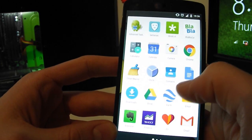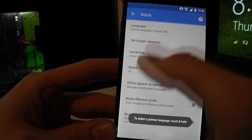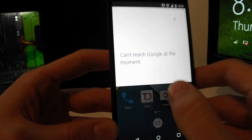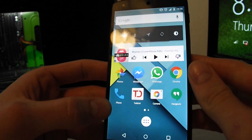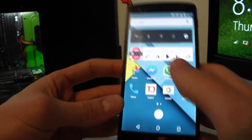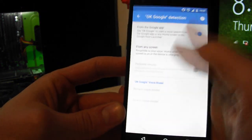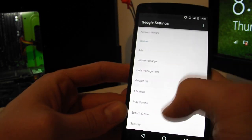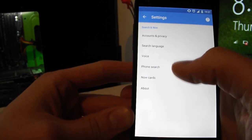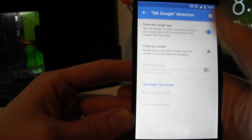Tip number four: turn off OK Google. This feature keeps a detector active on your microphone listening for the phrase 'OK Google' at all times. To disable it, go into Google Settings, tap Search and Now, then Voice, and disable OK Google detection.